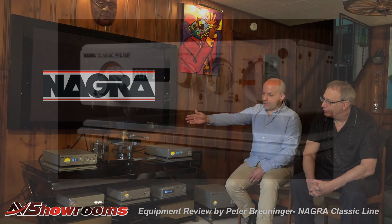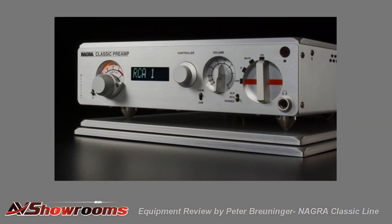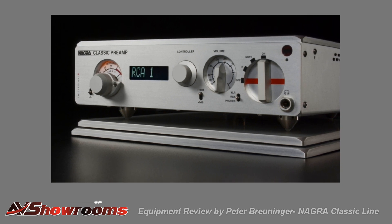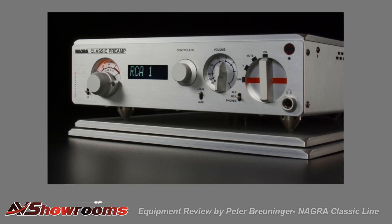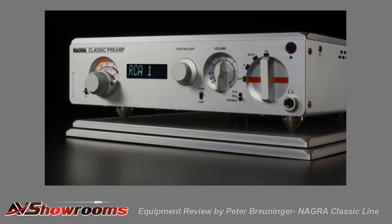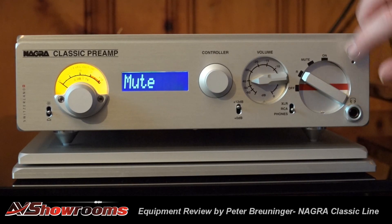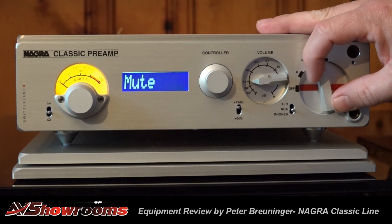We also have the Classic Preamp — it's a brand new tube preamp. The dynamics and signal-to-noise are a bit like a transistor preamp, but you have the 3D imaging and the timbre of a tube preamp. That preamp has a remote, so if you want to use it, you put it on remote mode and you'll have access to change the input and the volume.